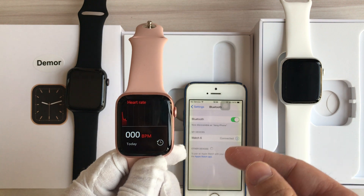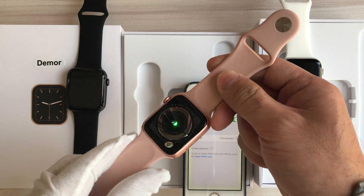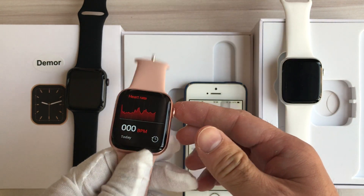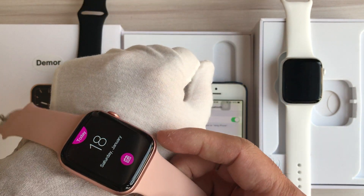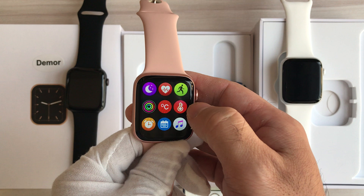This is the heart rate monitor. We can see the heart rate sensor light when it's detecting. We need to wear the watch on our wrist to test the heart rate.